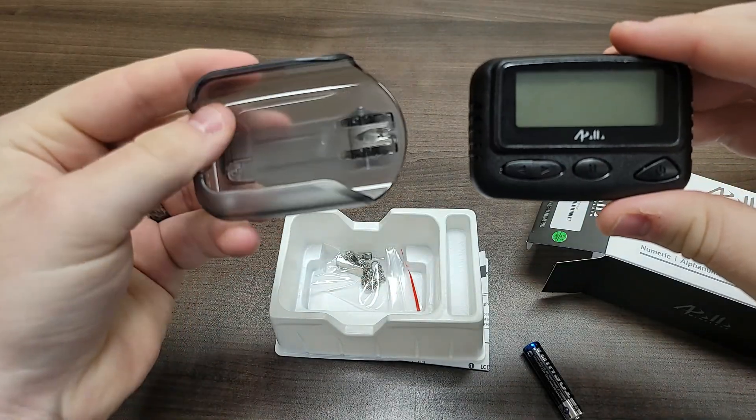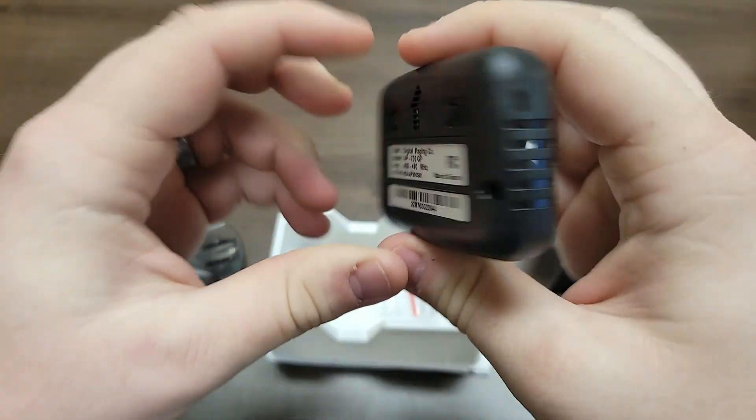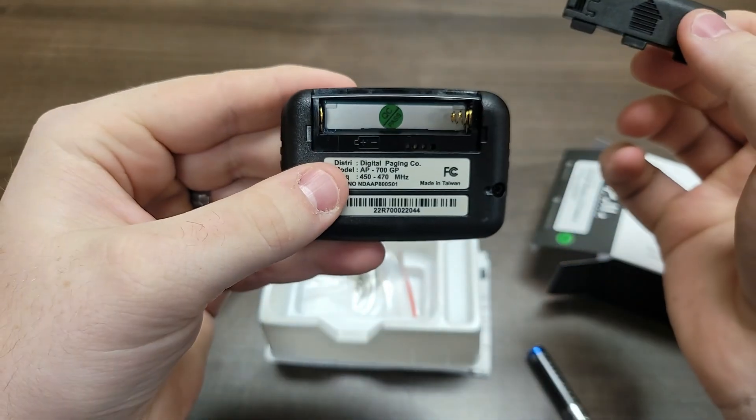Take the pager out of the pager case, flip the pager over, slide the battery cover clips into the unlocked position, and then slide off the battery cover.